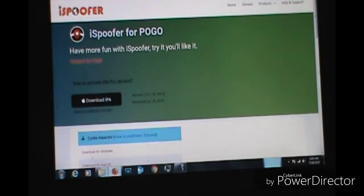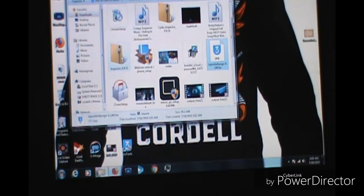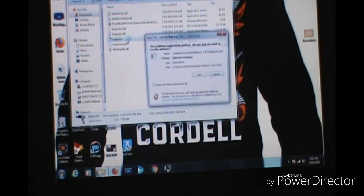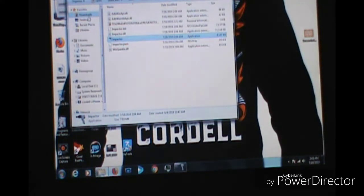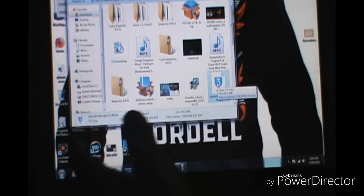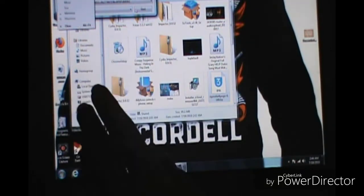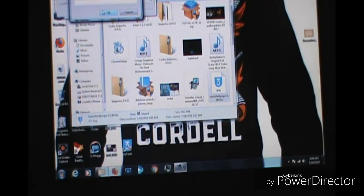After you go to the site and download it, this will show complete. You want to hit Run. Go to your downloads — and this will work for Windows or Mac, it doesn't matter. As long as you have iTunes it'll work. You want to pull and drag the IPA file into Cydia Impactor, and it's going to give you a prompt to put your email in.